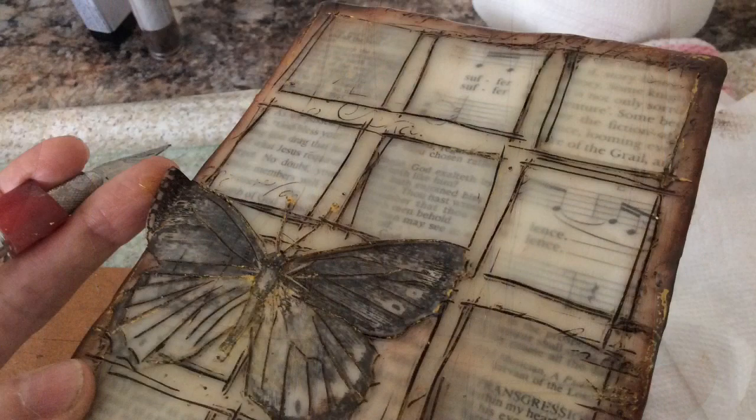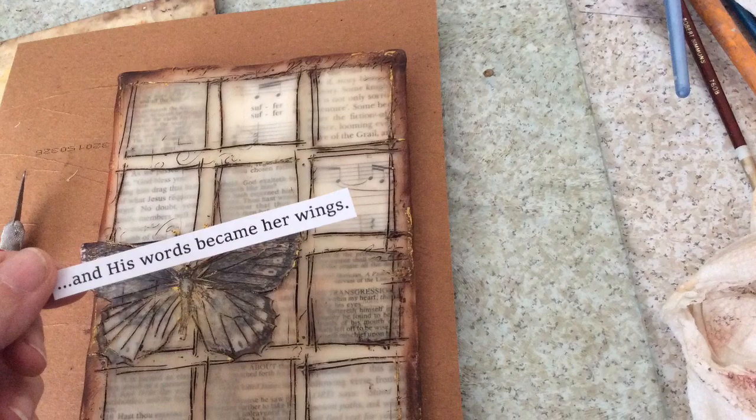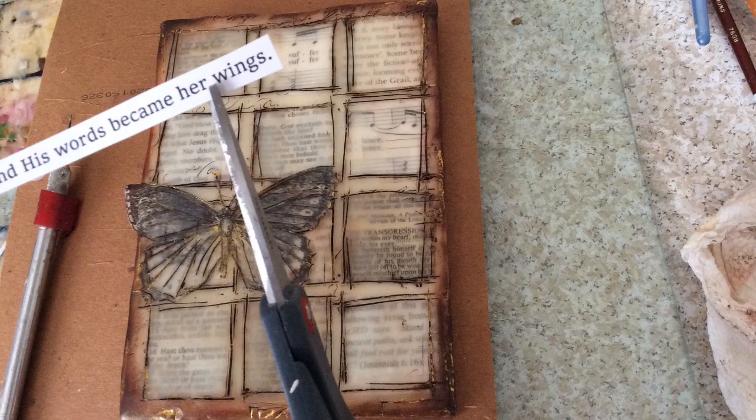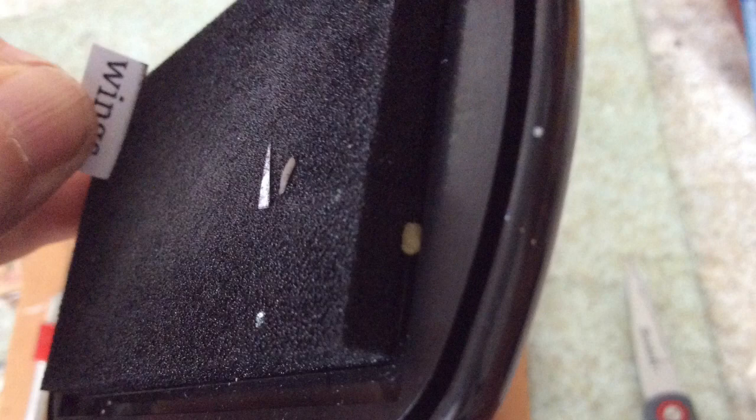You can wipe off any excess with a little bit of a damp cloth. I want to take off that little edge of the wing with my exacto blade. I've printed out the words I want at the bottom on a little thick paper, cut it apart, and ink the edges with my Color Box black ink pad — going around all the edges. I like the way that looks.